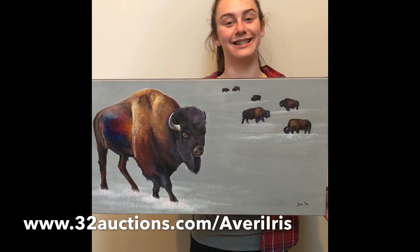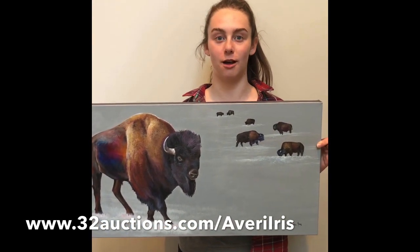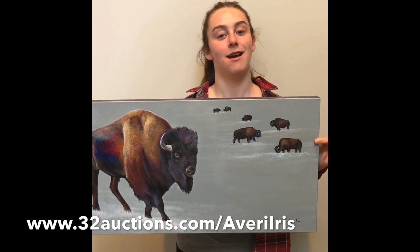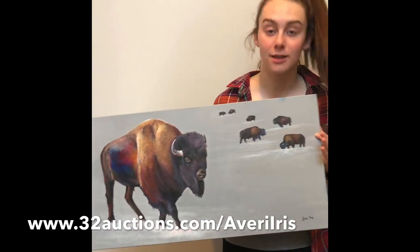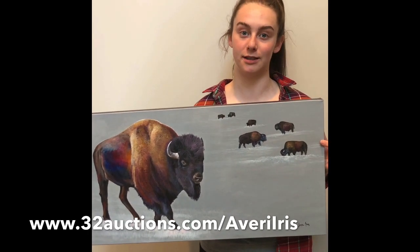There will be a link in my bio to the auction website, and all of the money will go to an organization that helps with mental illnesses.